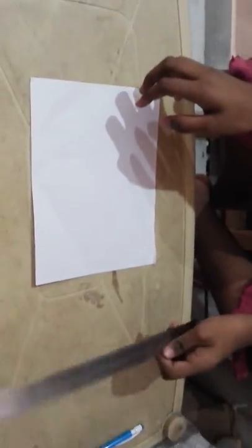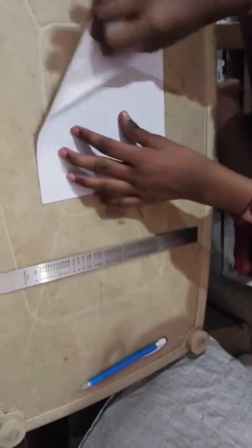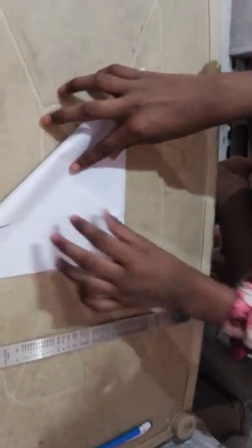Hi guys, now I'm going to show you how to make a paper rocket. For this you need a paper and a scale. You should fold like this in a triangular shape.